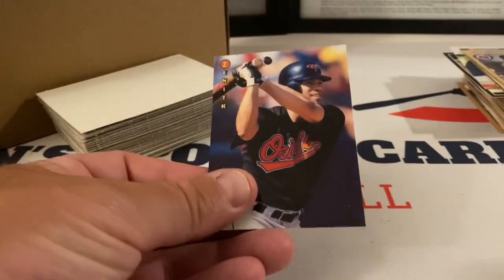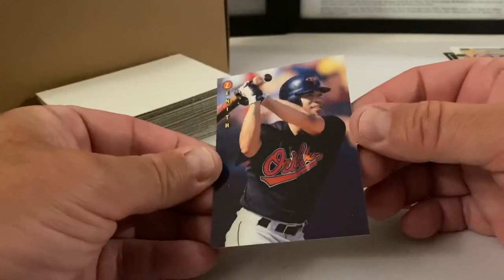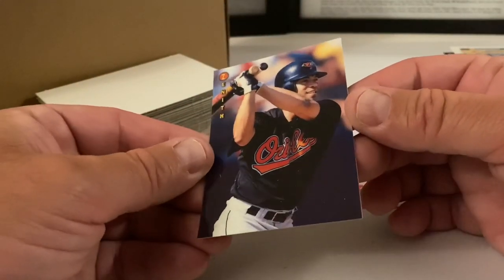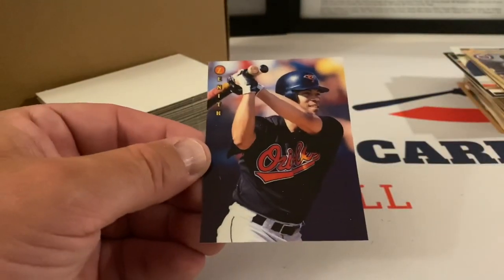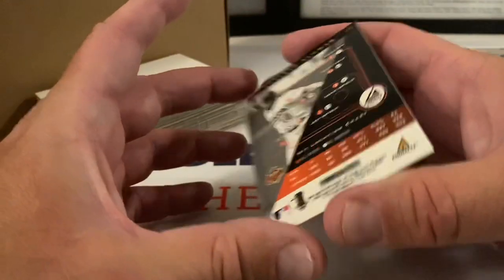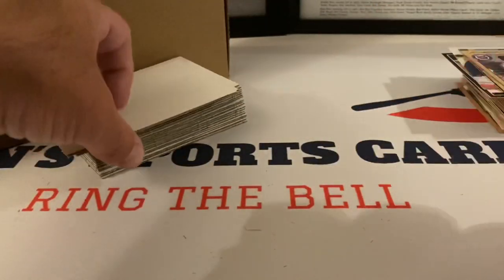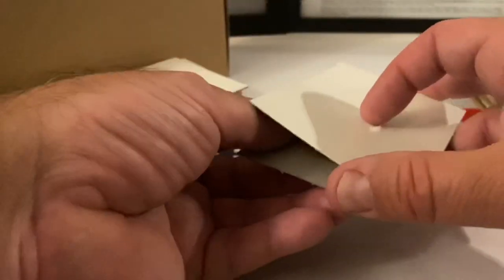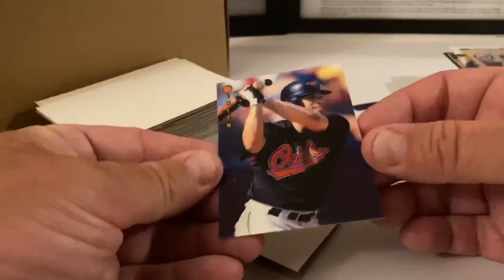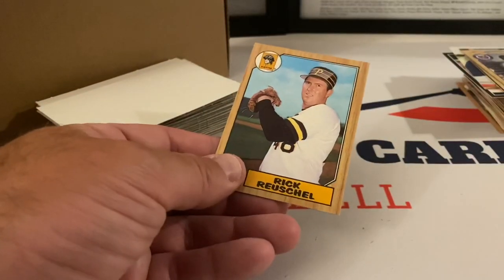What's this — Zenith! I remember these, Pinnacle put these out. And this is a good one — look: Roberto Alomar! That's a nice card. He's on the Orioles, probably toward the end of his career. Still a really nice card to pull — let's put that one aside. It's a Hall of Famer. I think this might be a smaller cassette-type release. I haven't seen these before. Rick Reuschel. Another Kevin Appier.